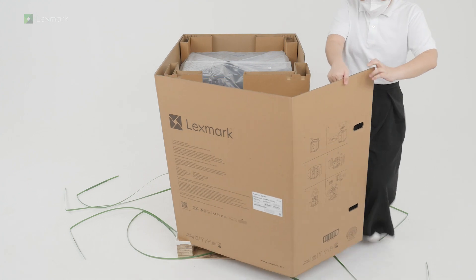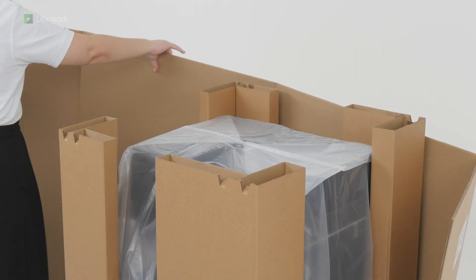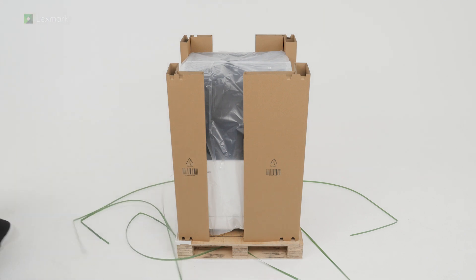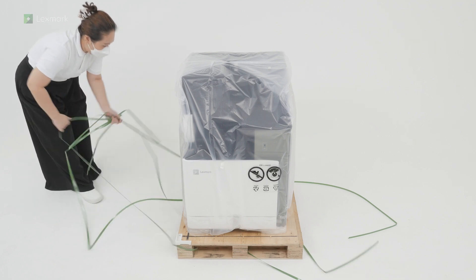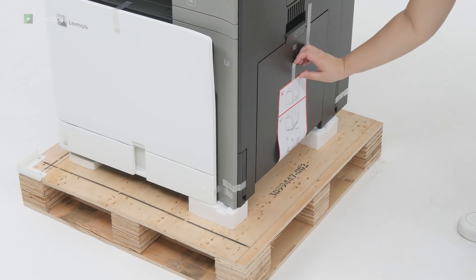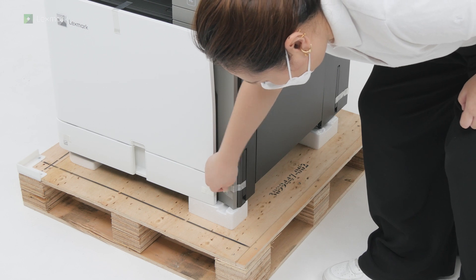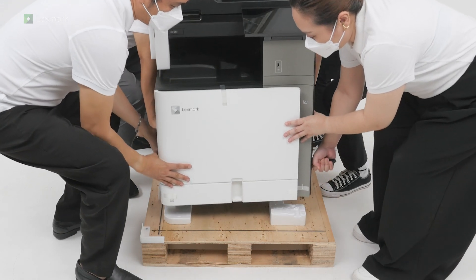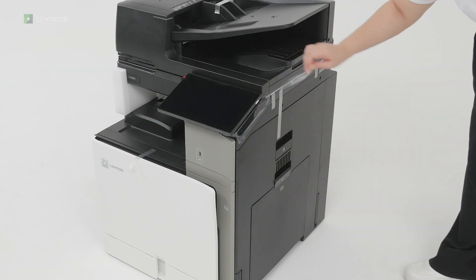Remove the packaging material. Remove the plastic cover. Remove the pieces of tape around the printer. Lift the printer off the pallet. The printer requires 4 people to lift it. Continue removing the pieces of tape around the printer.